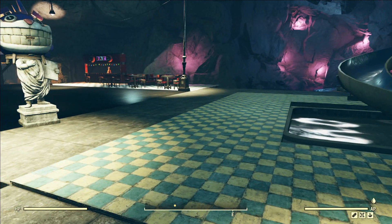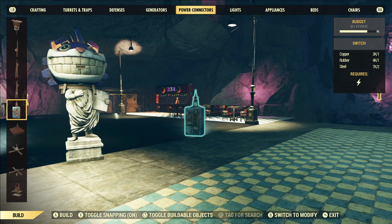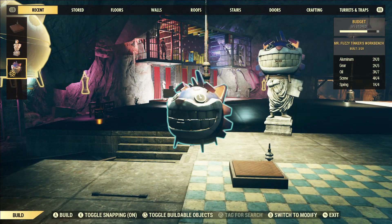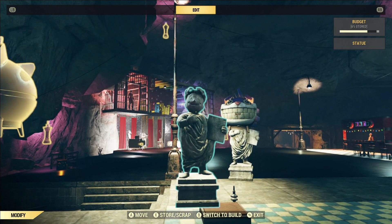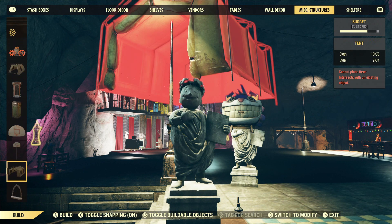So we're gonna use the pressure plate trick here. Pressure plates are under switches — well, power connectors — and they're literally underneath the switch right there. So pressure plate. Then we want to place down the Vault Boy who is under floor decor. And now in your shelter here you can place down the Tinker Bench right on top of this guy.